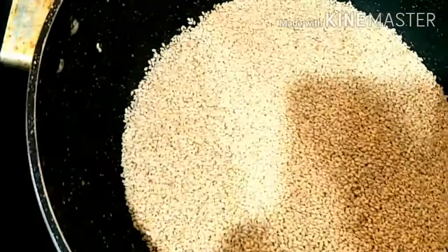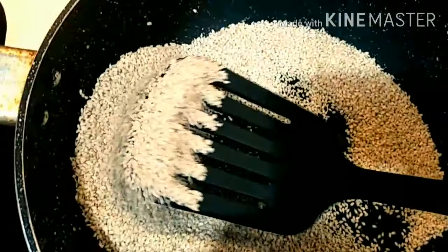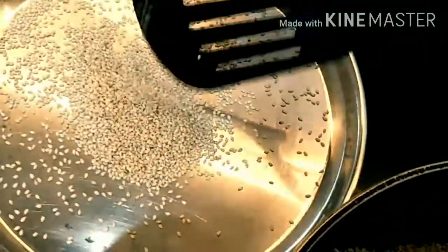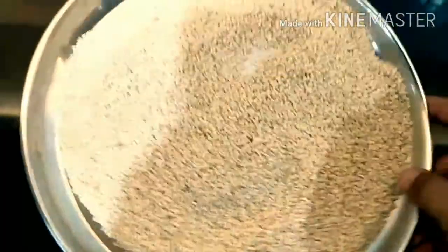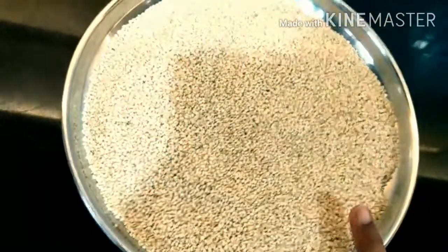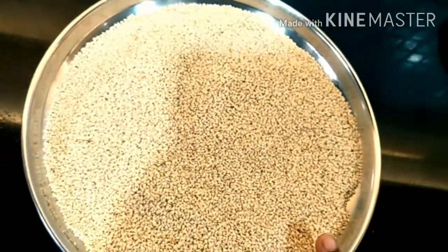Three minutes are over. Switch off the gas and take it down. Transfer the sesame seeds into a plate and let them cool. While it cools, we'll grease our aluminium foil with some ghee.